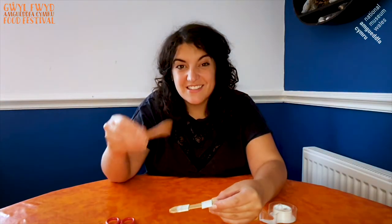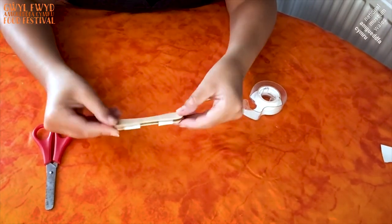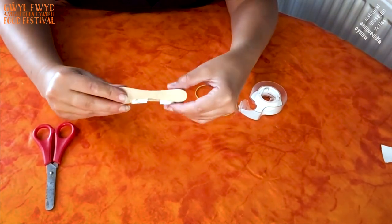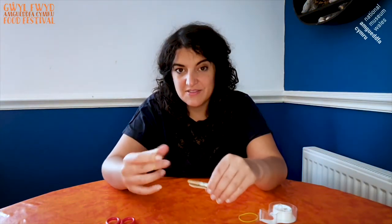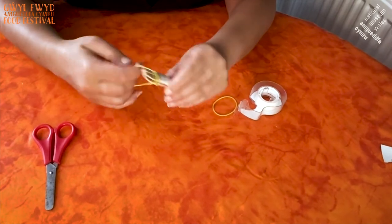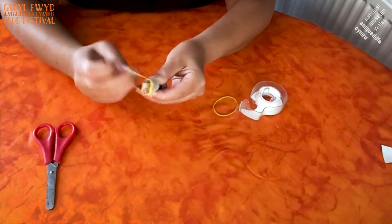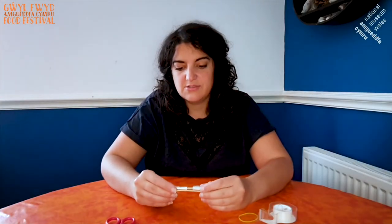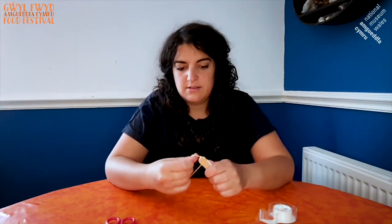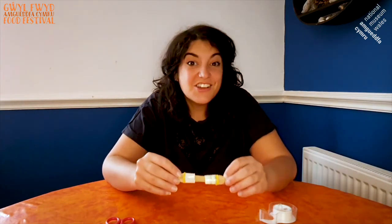The next thing we do is take the other stick and place it on the top like that, so we've got a little sandwich. Then you take your little elastic bands and twist them all the way around — round, around, around, around. Make sure you do it on the outside, this side of the cardboard, and you do this on both ends. Then once you have your elastic like this, you're ready — ta-da! The good thing about it is you can move your cardboard and make different sounds.